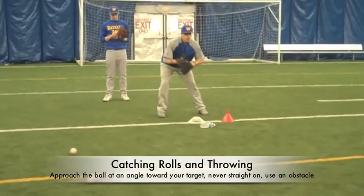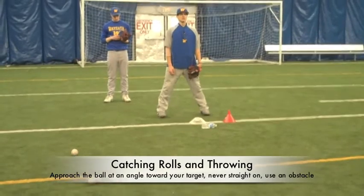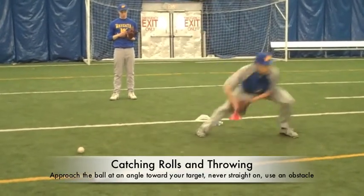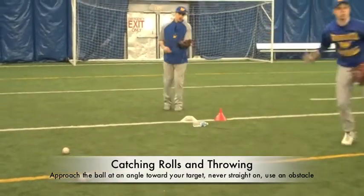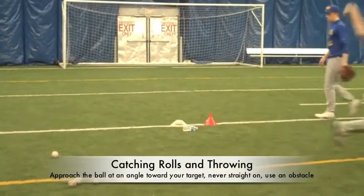We're going to create an angle. He's going to get behind the ball — it's a visual to make sure they don't charge the baseball straight. Going to field the ball, his feet taking him towards his target. At point of contact, they are always catching the ball on the triangle. That never gets compromised.